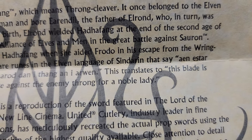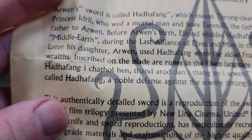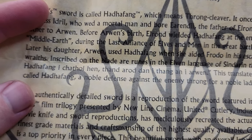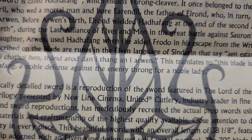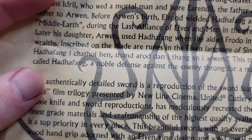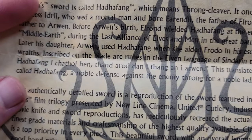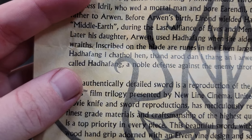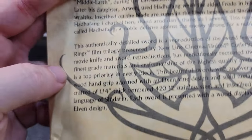Inscribed on the blade are runes in the elven language of Sindarin. Let me see if I can do my elvish for you guys. Eien Estar, Hattaphang, Ai Chatho Hen. This translates to: the blade is called Hattaphang — 'a noble defense against the enemy throng for a noble lady.' That is very cool. I'll say it one more time: Eien Estar, Hattaphang, Ai Chathol Hen, Thond, a rod, Donai, thing, an Ai Arwen. That's a much better second attempt.